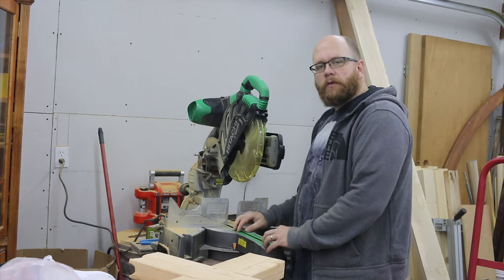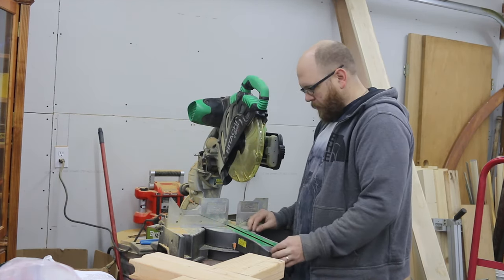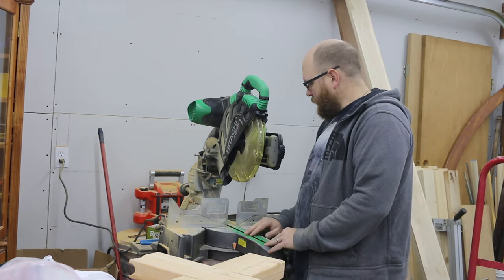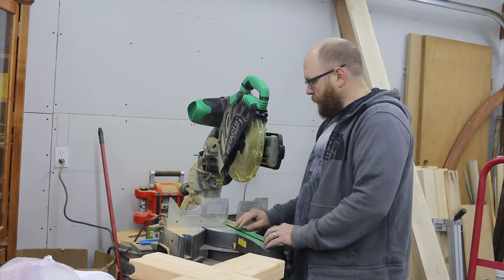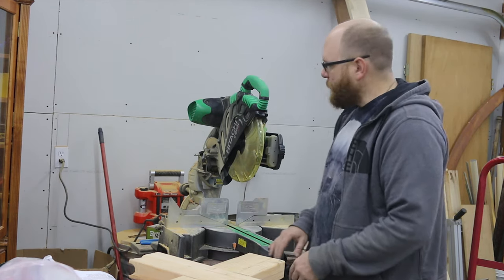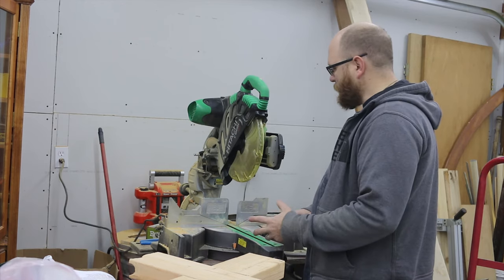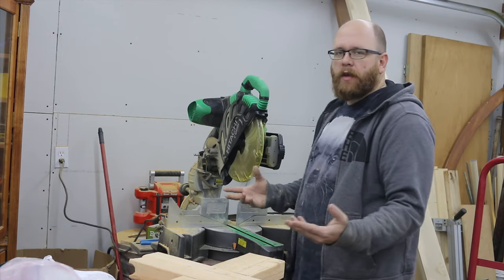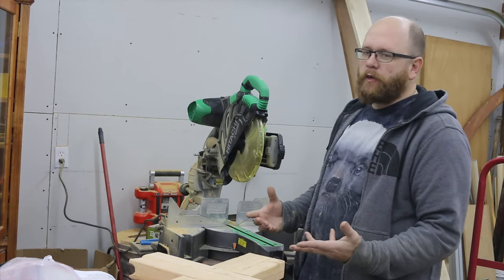The insert plate is adjustable — you can actually make it squeeze in really tight around the blade. I plan on making a zero-clearance one sometime in the future, but it's nice that they include that adjustability in this throat plate. As for dust collection, the jury's still out. I haven't hooked it up yet, but it's a chop saw — that's what they do, they just generate a ton of dust, and most chop saws aren't known for their dust collection.